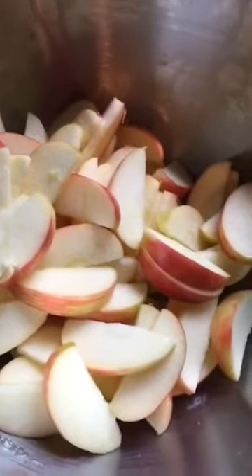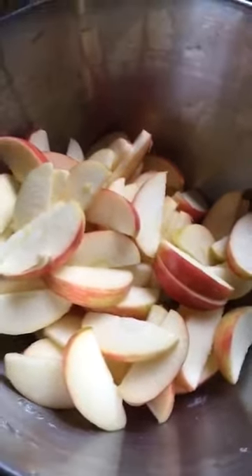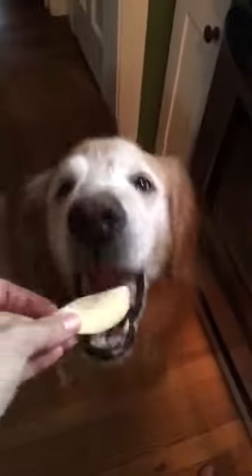Time for some cooking. I'm gonna make another apple pie, in case you missed the previous instructions. And also, Maggie likes apples.